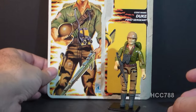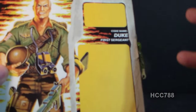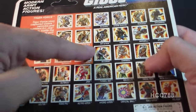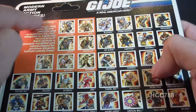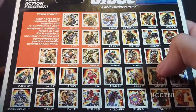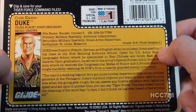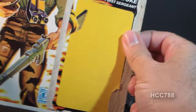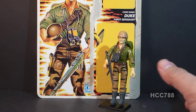Now, this one I have a full back card, not just a file card. The reason I wanted to get the full back card is when I review it, I want to show the back and show how the Tiger Force figures that were introduced that year had this special little partition here on the cross-sell on the back, and I find that very interesting. There is the file card for Tiger Force Duke here, and this is different from his file card that he originally came with. We will talk about all of that, as well as compare this figure to earlier versions of Duke when I do the full review.